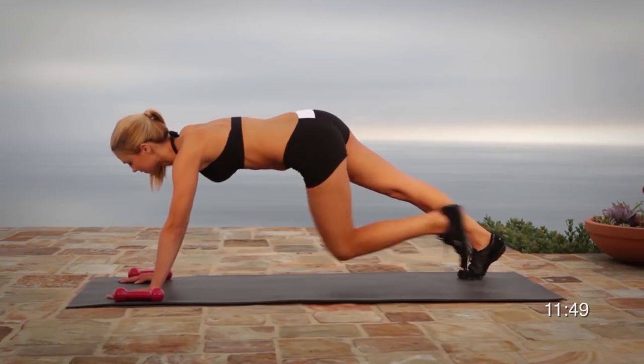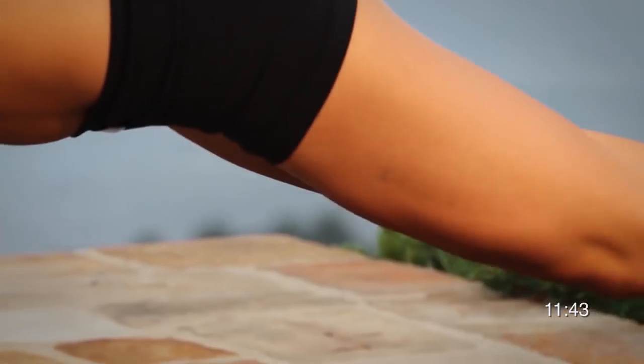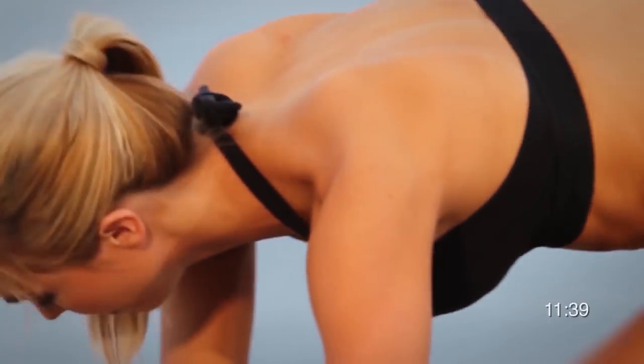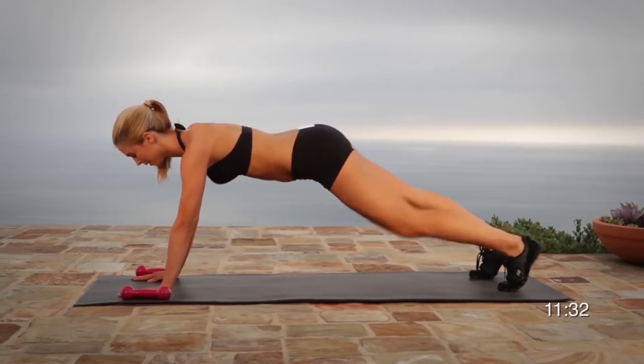Weight training in the morning will not only get your day started off right, but it will also help kick start your metabolism into high gear for the next 24 to 48 hours. If you must do cardio after a weight training session, limit it to no more than 30 minutes, giving your muscles a chance to grow.